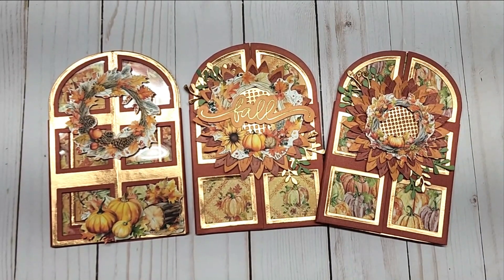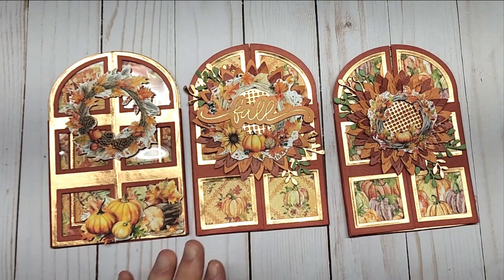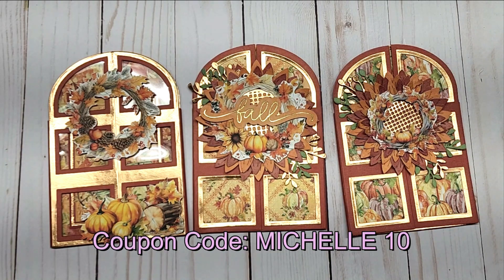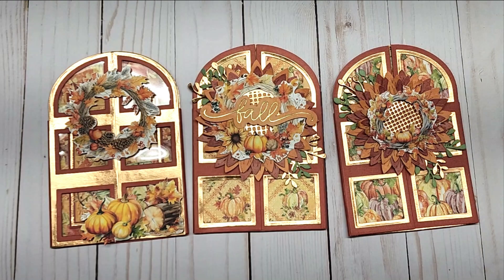Hi and welcome to my channel. I hope you're having a great day. I am a little behind here with my fall cards but I did want to go ahead and share them. These are a design team for ASC Craft Supplies and my coupon code is MICHELLE10. I used the Graphic 45 Hello Pumpkin paper collection — it is absolutely a gorgeous collection. If you were on the fence, I would go ahead and pick that up.